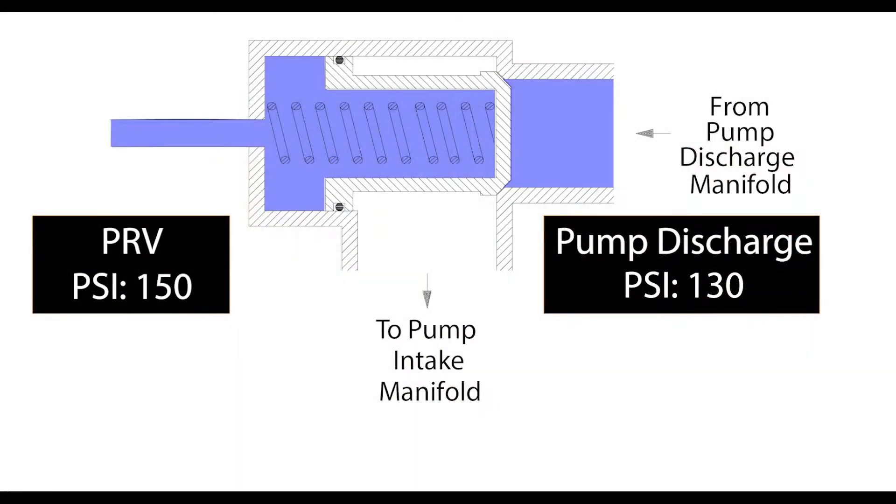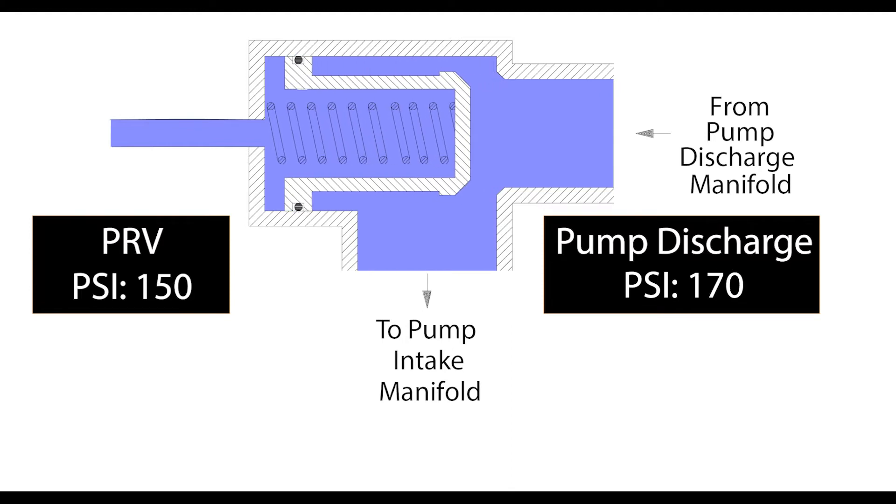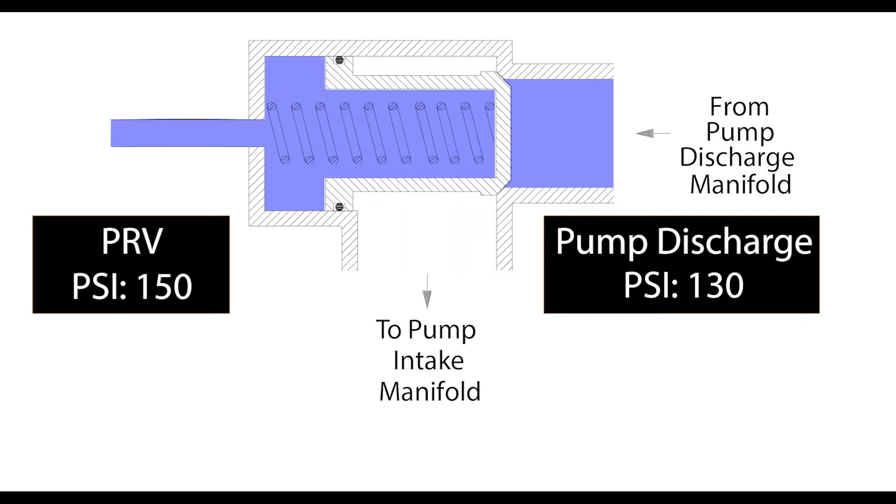When the discharge pressure is lower than the set pressure, or when the pressure on both sides of the valve are equal, the valve will remain closed. When the pressure from the discharge exceeds the set pressure on the pilot valve, the valve will then slide open where the water will be reintroduced to the intake to displace incoming pressure. As the pressure decreases, the valve will then slide back closed.